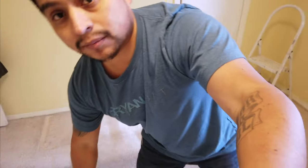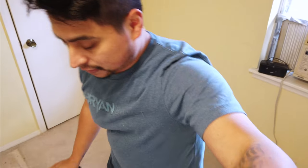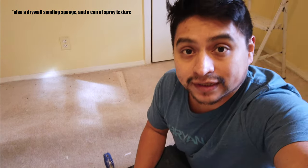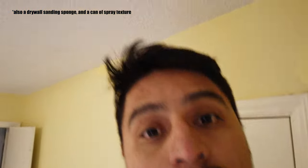This isn't going to be the greatest video - I brought the little camera today, so excuse me for the quality. Hopefully it sounds good too. All we're going to need is our tray, our spatula, some five-minute mud, and some mesh tape. So let's go ahead and get into it and get some of this five-minute mixed up and get it in that crack.